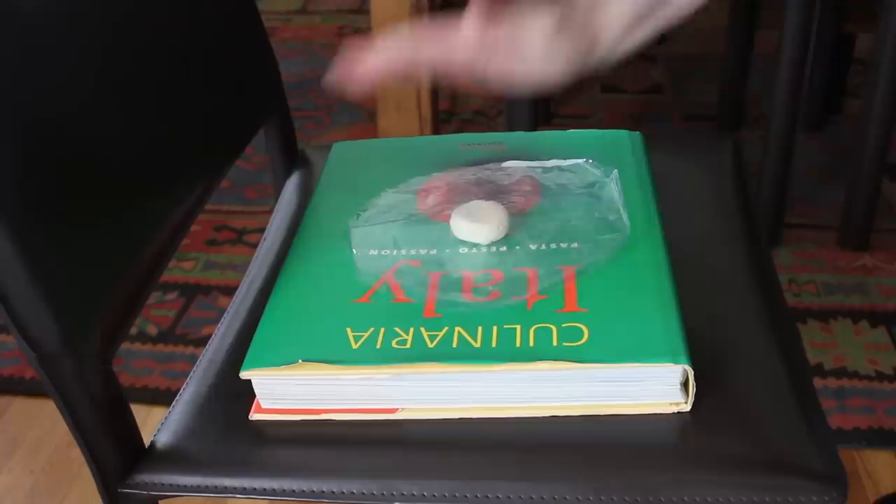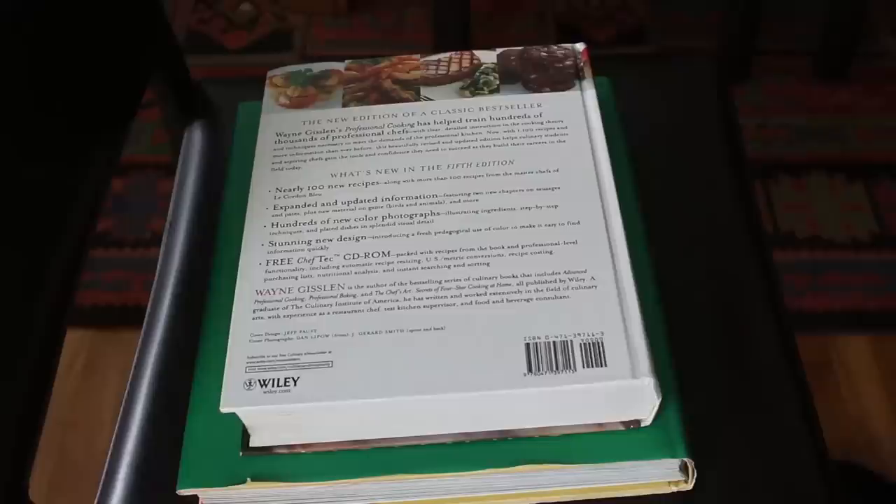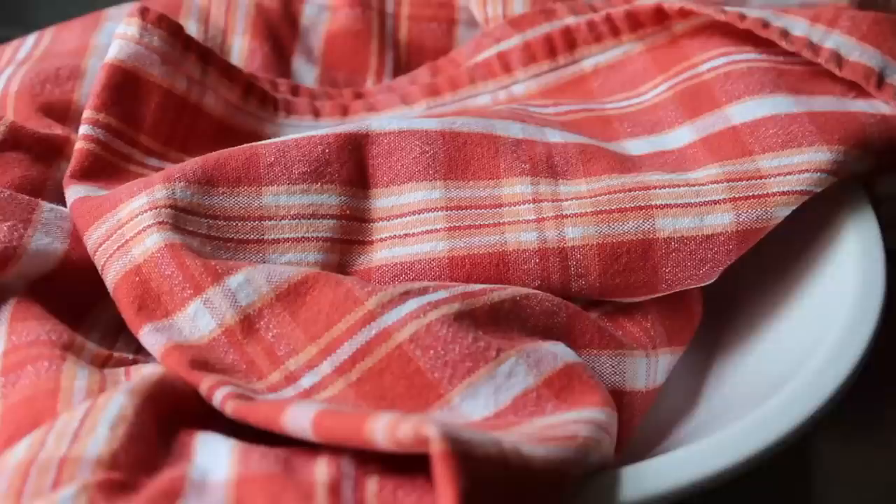There's another alternative method: press the dough between two cookbooks placed on a chair and simply sit on them to flatten it out. That actually works out very nicely, although if you use this method we don't call them tortillas anymore — they're referred to as tortillas.